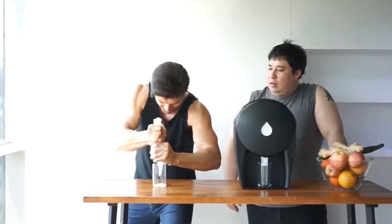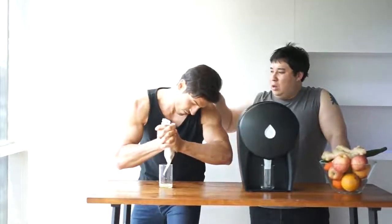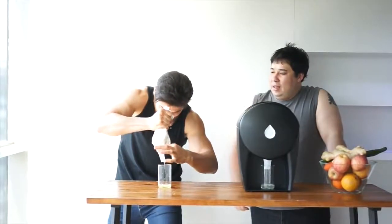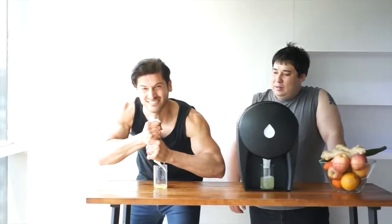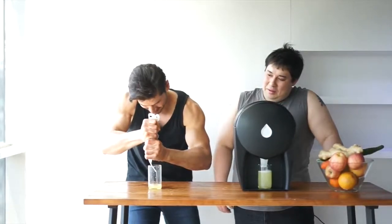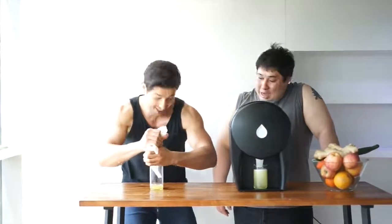Not bad. Wow. Doing better. Oh my god, this is massive, dude. Oh my god. You try? Yeah. Oh my god. It's coming out the top — from everywhere. Oh my god. Well, you got more juice than last time. Getting better.